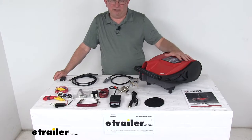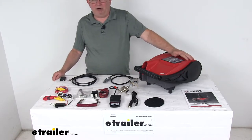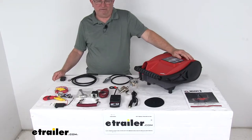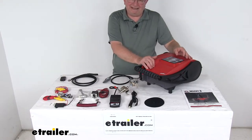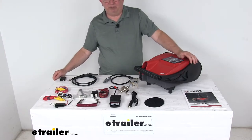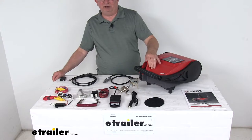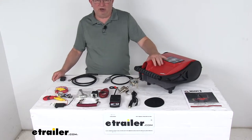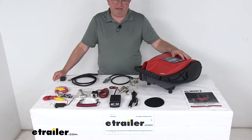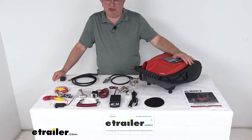If you switch it to the full brake setting, this will activate your brakes in the towed car with maximum power, no matter how you apply the brakes in the RV. The full braking setting is ideal when you're towing a heavy truck or SUV, or towing your car down a steep incline. By setting the power to a higher level, you ensure the momentum of the towed car won't push against your RV, and the braking power settings eliminate over-braking and any damage it can cause.